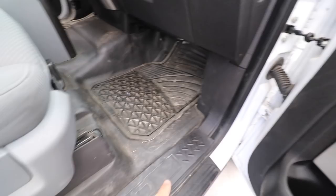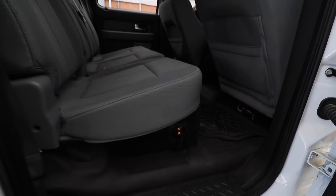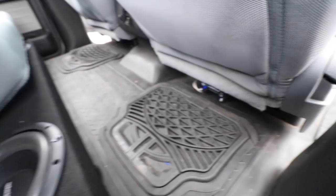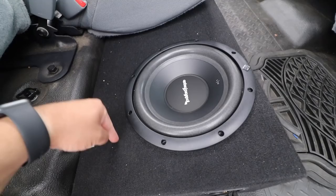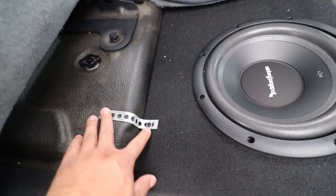We ran everything down here. Subwoofers — the wire was orange so I wrapped it in some Tesla tape so you couldn't see it that much. We got the amp and epicenter down here, and the subwoofers. Usually I would have mounted some insert nuts under here and threw the box down, but Caesar wants to take this box in and out all the time. So to make it easier for him, all we did was put brackets here — one on this side and one on the other — so it stays nice and secure.